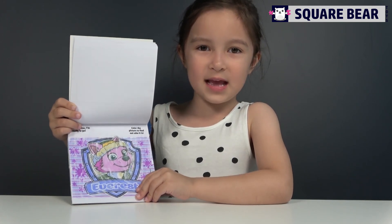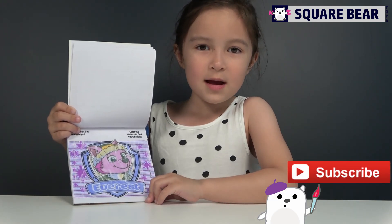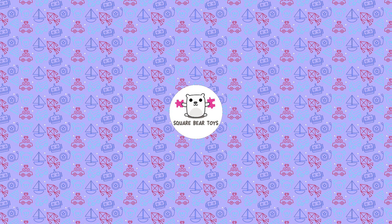Thank you for watching, and I'll see you next time. Bye. If you like my video, give me thumbs up. Bye. Thank you.